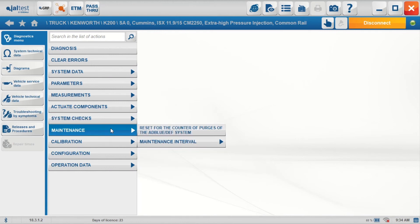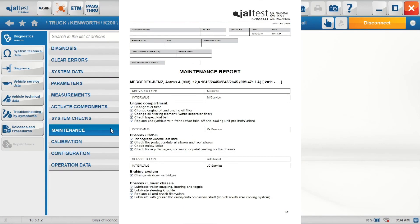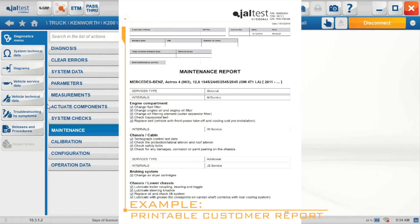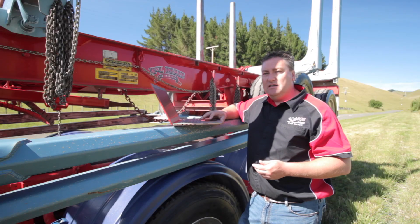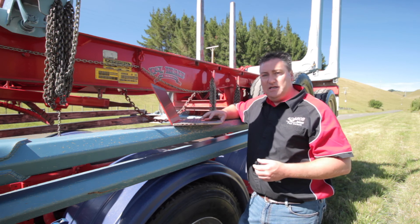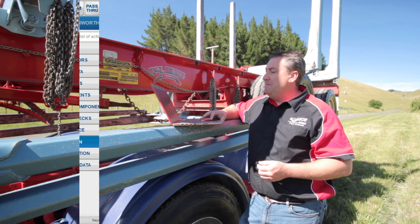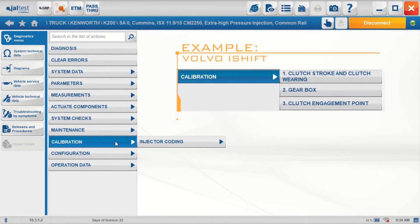Maintenance — as I mentioned, maintenance on these vehicles is now scheduled by the manufacturer. This enables you to do maintenance in exactly the same way as the manufacturer would. JALTEST gives you that information in the vehicle service data — obviously resetting once you've done a service is very important, not just for engine oil but gearbox, differential, etc. That all needs to be managed. Calibrations — a typical calibration here is injector coding, and others for transmissions might be calibrating the clutch and gearbox after clutch replacement or gearbox removal and replacement.